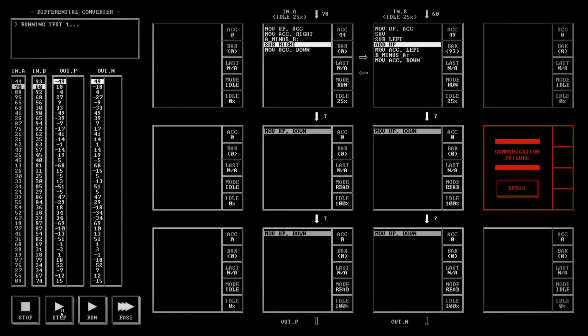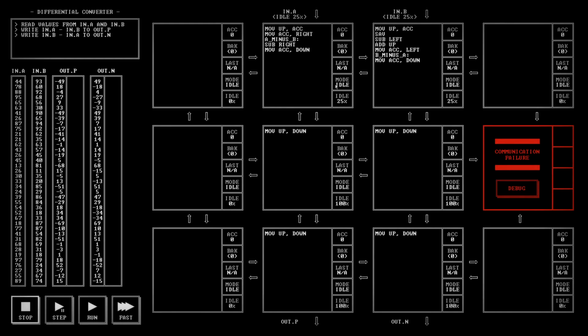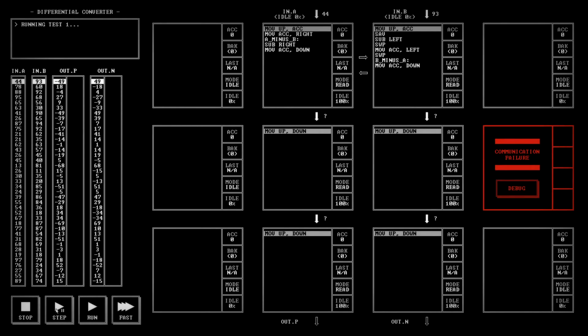Then we subtract the left. We don't want to add up anymore — stop that. We want to swap, then move the accumulator left, then swap again. Stepping through: 93 gets written to the accumulator and saved, then we subtract the left value which is 44 from our number and get 49. We swap them back, get 93, move that over. It does that subtraction, then we swap it back — we get 49, step down. Everything seems to be working as expected.